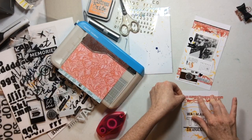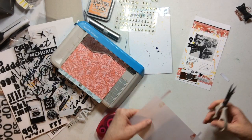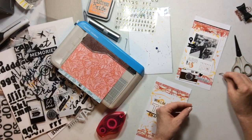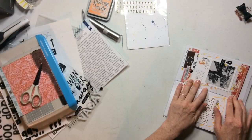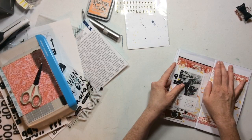I'm adding the strips and then it's time to get these into my pocket page notebook, wherein I will discover that I measured these wrong.